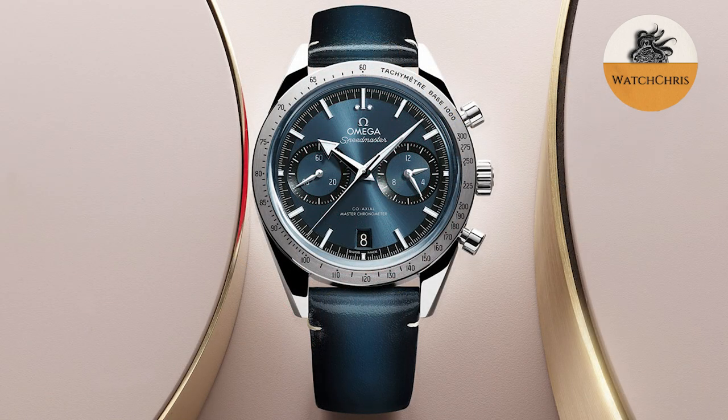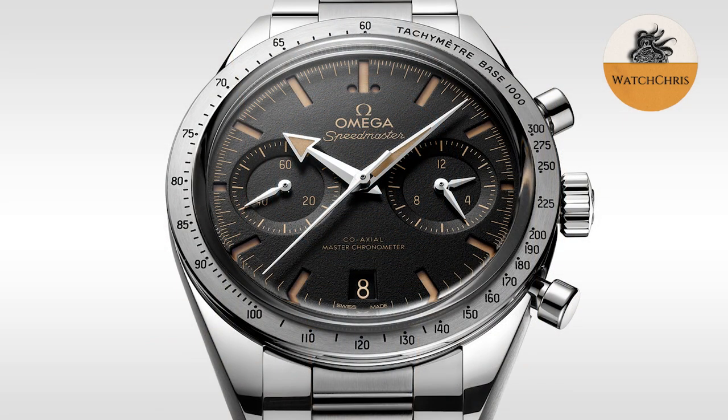Omega have announced a new generation of the Speedmaster 57 heritage models in a smaller case: 40.5 millimeters. They are coming with a new manual wind, METAS certified Caliber 9906. The big news here is that it is much thinner than the previous automatic version, which was about 16.5 millimeters thick.